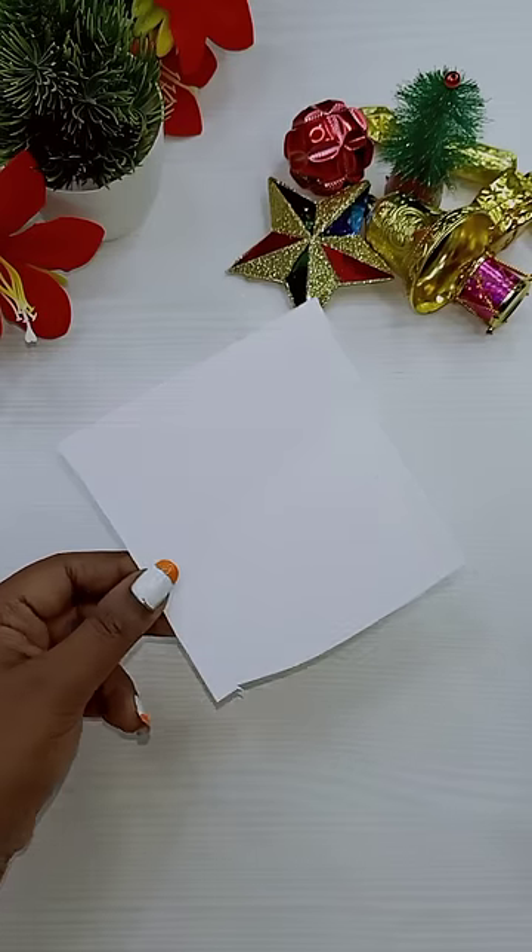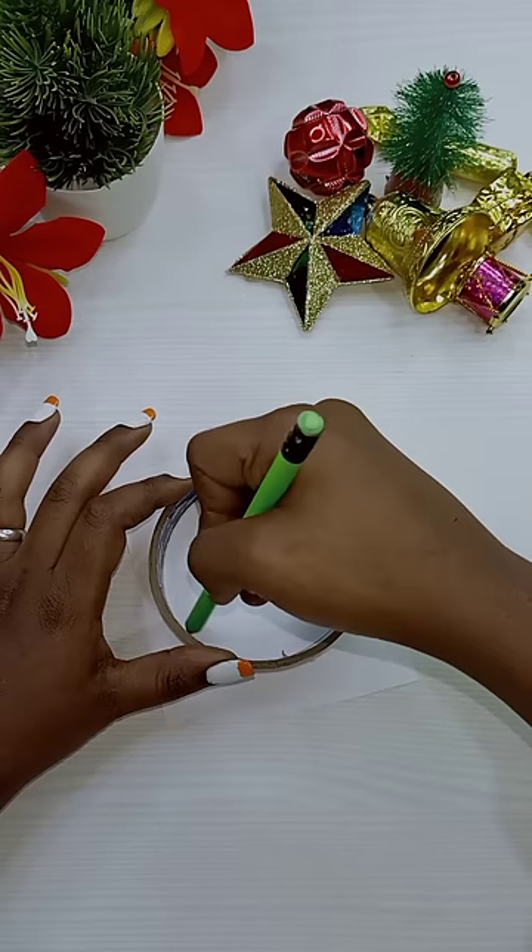Hi Chillakuttees! Happy Christmas! For Christmas, we are going to do a super craft.